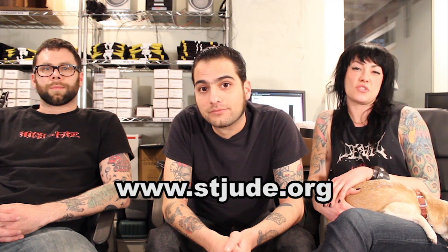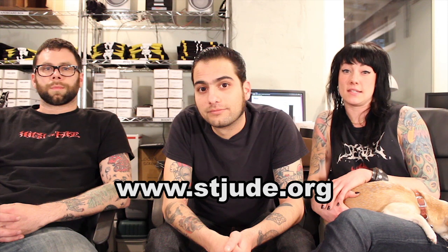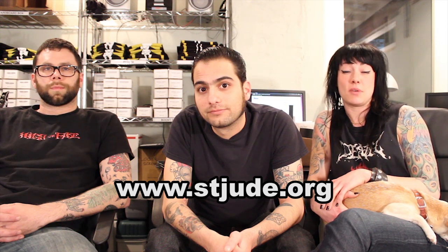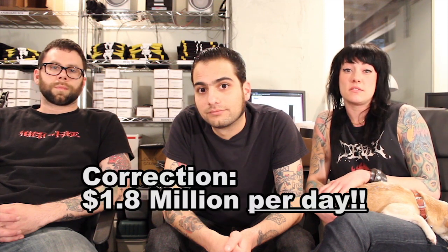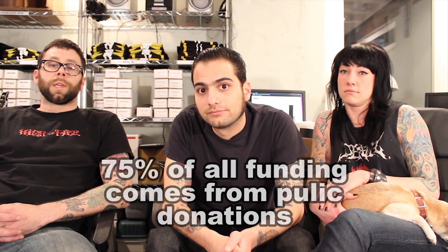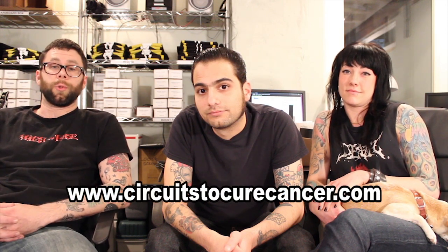St. Jude's Children's Research Hospital focuses on finding cures for children with cancer and other catastrophic illnesses. No child is ever denied treatment based on race or religion and families never have to pay anything. That being said, it costs $1.8 million to run the hospital for a year and 75% of that comes from public donations. So please consider participating in the auction and join the fight to find a cure. Your support and involvement makes a huge difference.